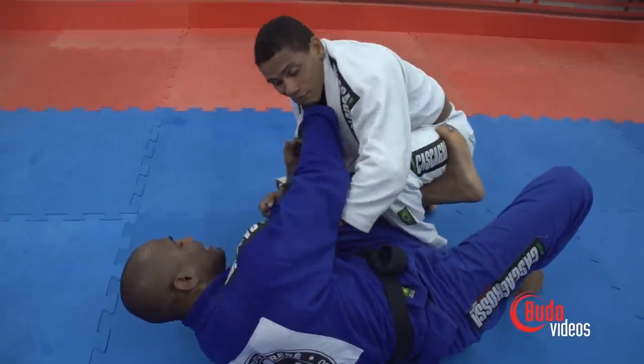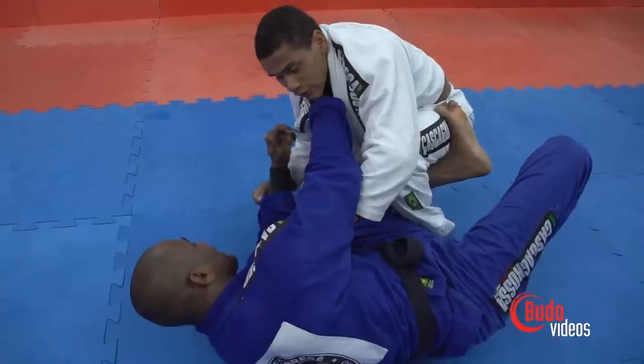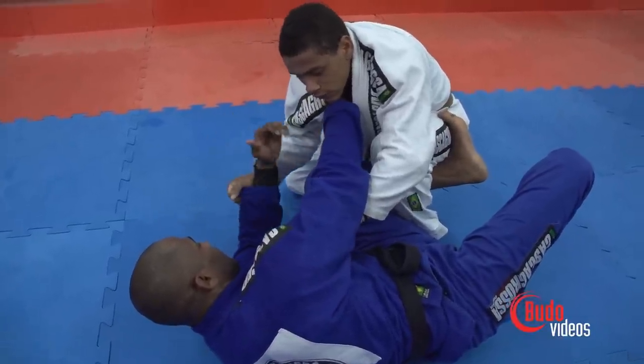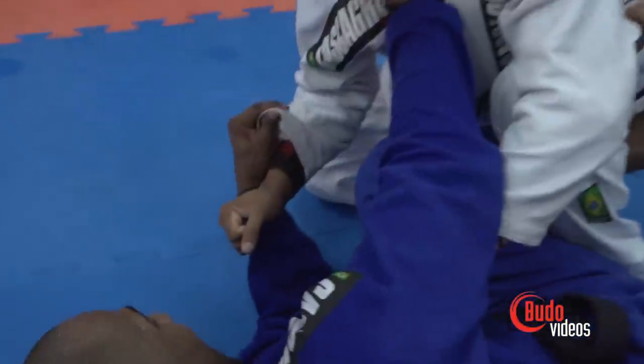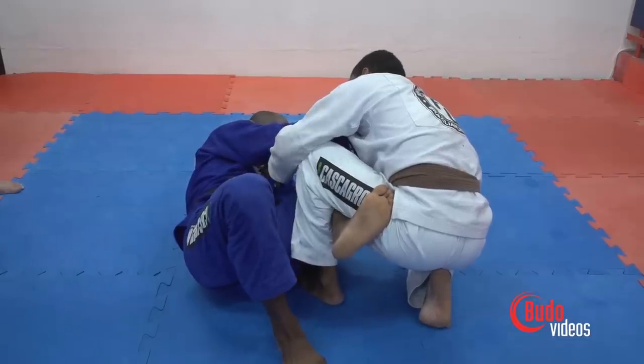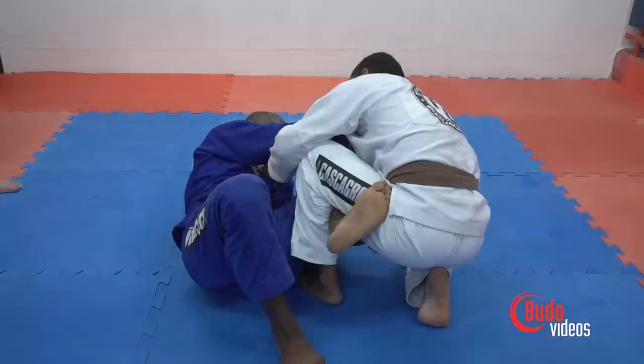Now I'm going to grab with four fingers inside the opposite collar. With the hand that he's holding, I'm going to rotate my wrist, forcing his hand inside, next to my thigh. Now I'm going to pull him down with his lapel to break his posture.